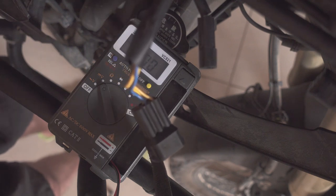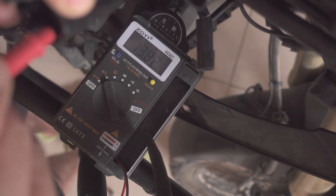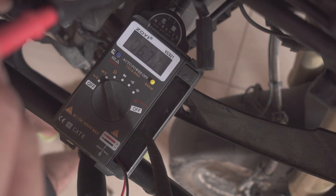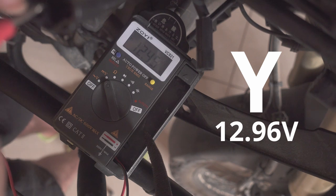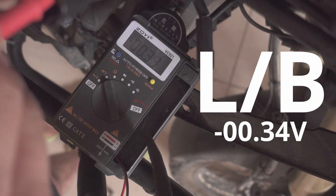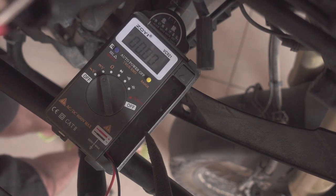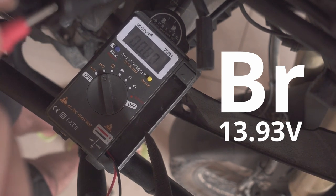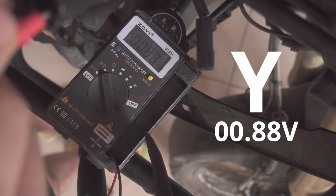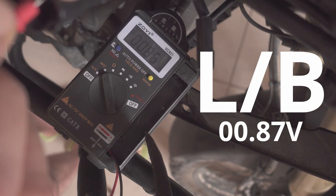Now if I turn the engine on and do the same measurements — so that's my brown, which is now higher because the engine is running. This is my yellow, again 12 volts, absolutely fine. And now the blue-black is minus 33, which is not running at all. And if I try to switch the high beams on, I still have 13 volts on the brown, but now I have 0.88 on the yellow. So my high beams are on and the blue one has now 0.87, same as the yellow one.